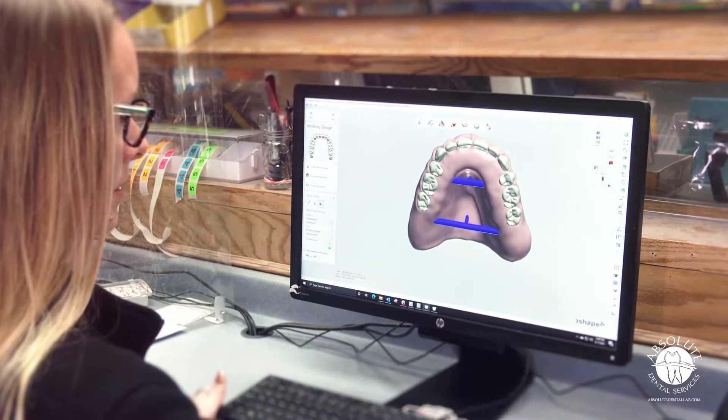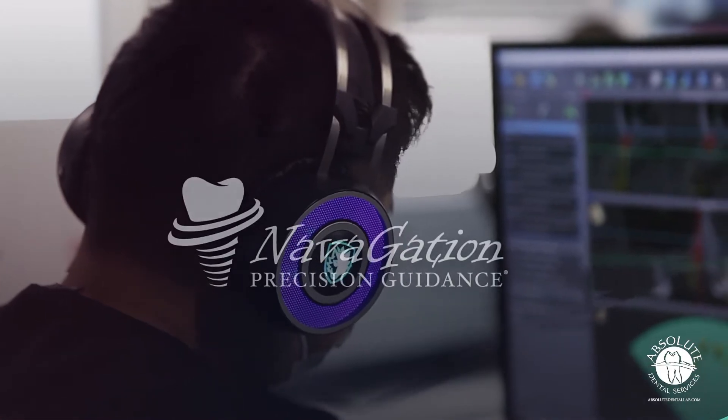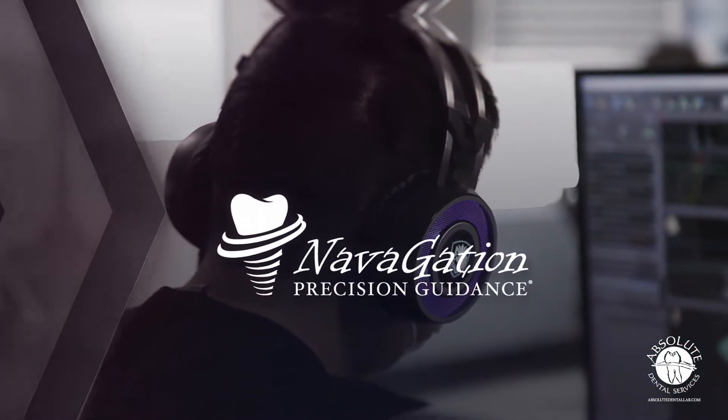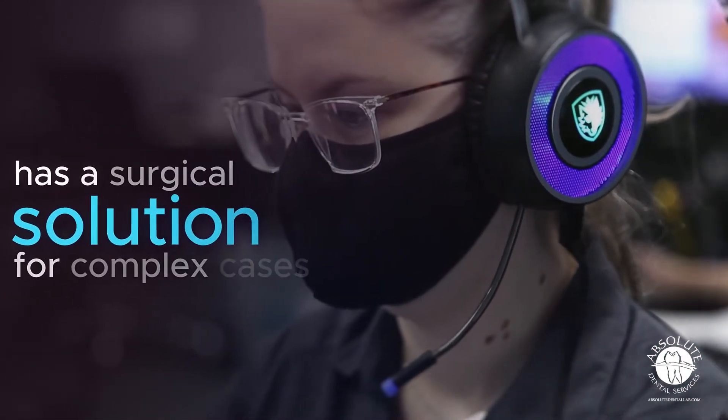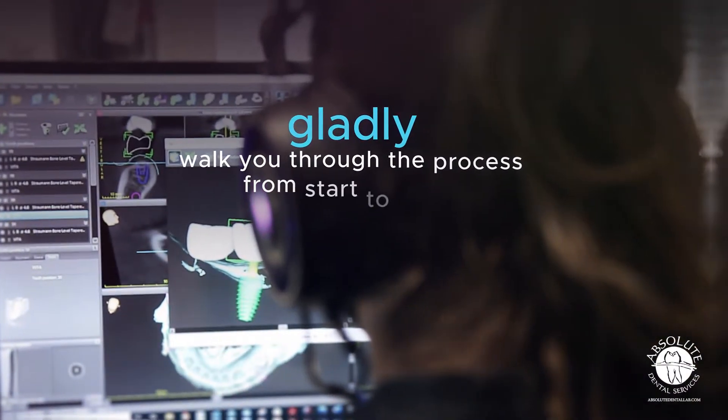If you have a patient without an existing denture, we will follow standard protocols to plan, design, and deliver a new denture before we start the Encompass process. Dentate patients are not completely excluded — our navigation surgical team has a surgical solution for these more complex cases and will gladly walk you through the process from start to finish.